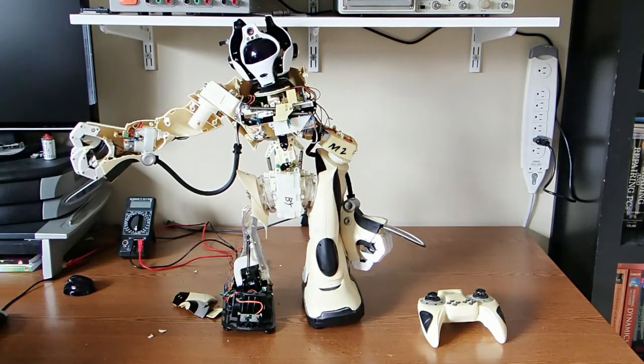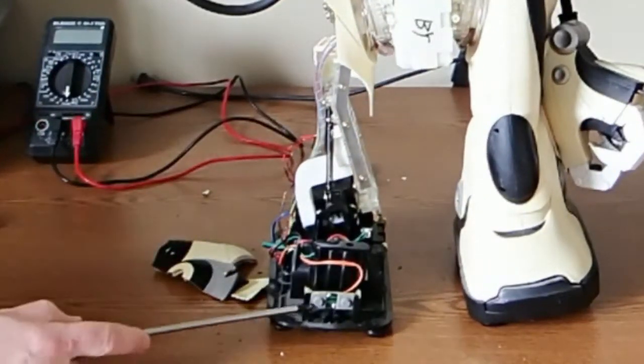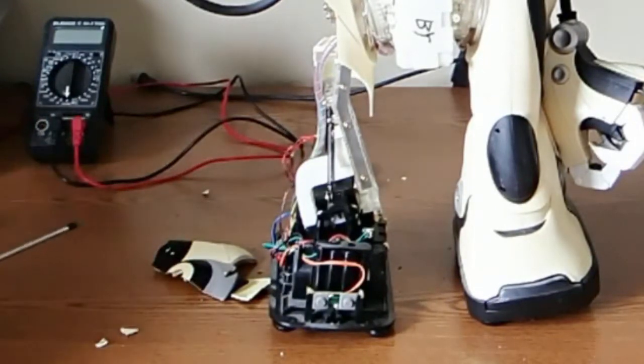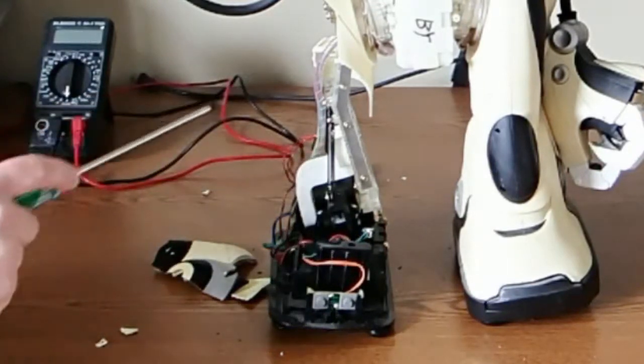Anyway, that's why I started taking this thing apart. I wanted to see how it worked, and I wanted to see if there were any useful parts inside that I could salvage. So I started taking it apart, and here we have the leg. We have the bumper switches here, and they're also on the back. There's a motor in the back, and then this little connection board, and then the mechanical stuff.